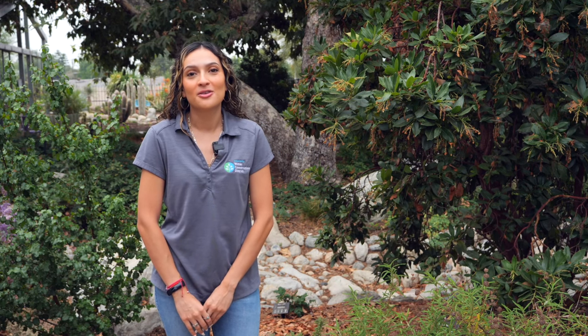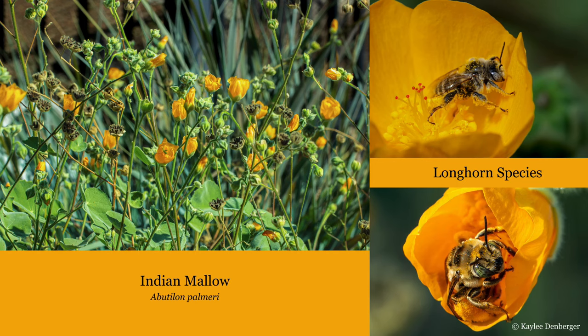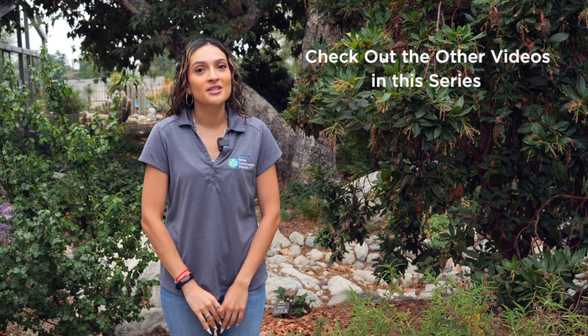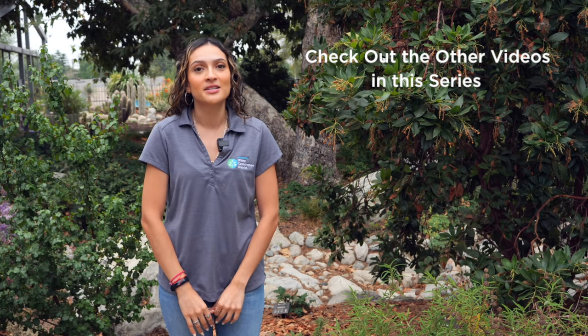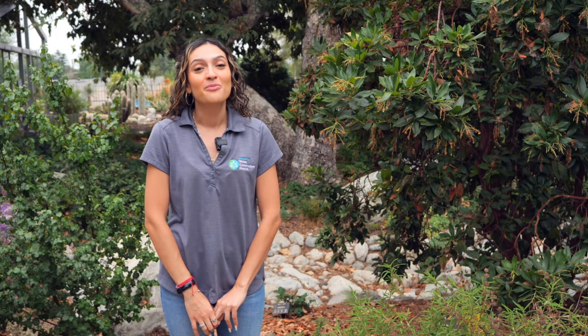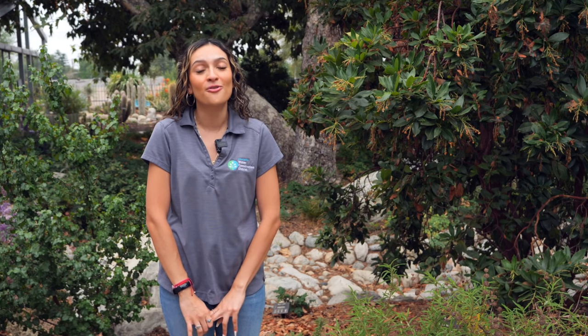Being part of the native garden community means that we have valuable food resources for native bees. Through habitat gardening we can increase the population of native bees. If you would like to learn more about habitat gardening please check the links in the description below. This video series provides instructions on a number of DIY projects to provide nesting spaces for native bees. And remember, pollinator-friendly gardens don't use insecticides or pesticides in order to protect the beautiful residents of our communities.